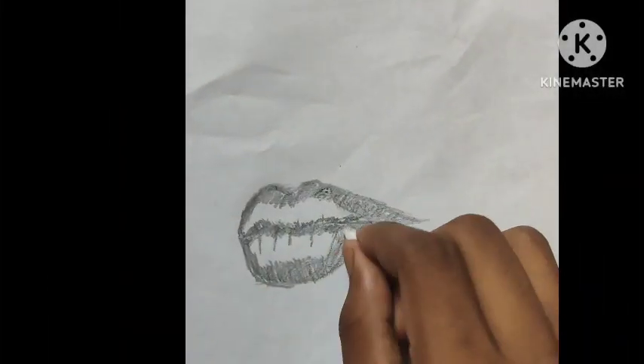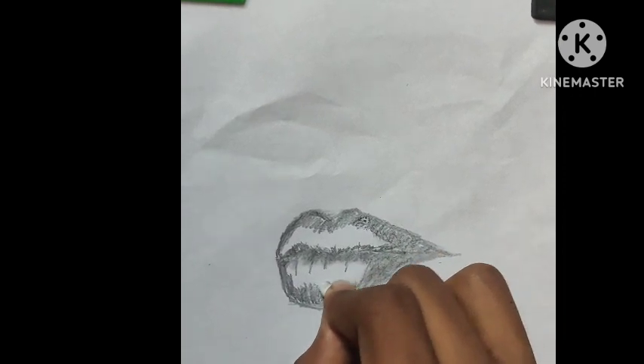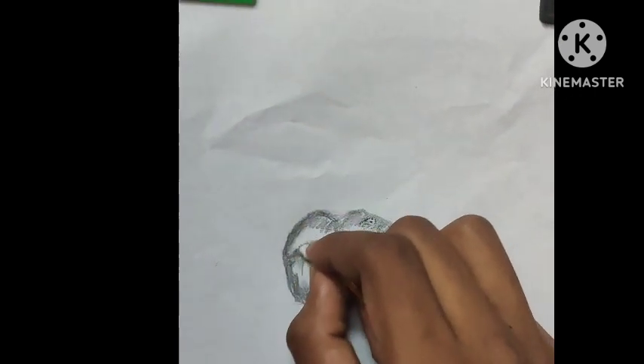And at last, take an earbud and blend it smoothly.